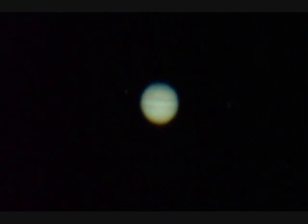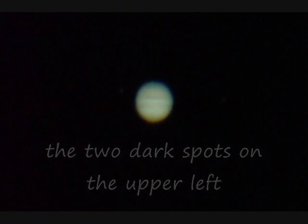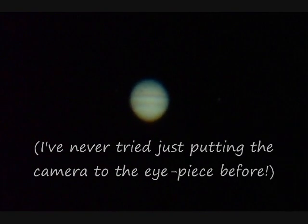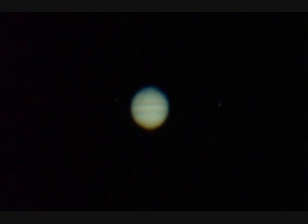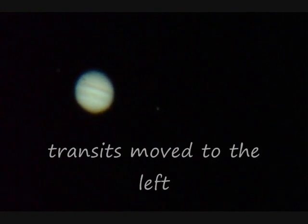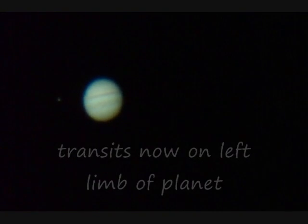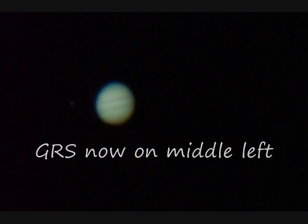That's Jupiter and there's a transit going on — you can see it. Yep, take a look. It might even be a double transit. Just follow the illuminated edge. There we go — I can record this along with the version I got earlier. Just putting the camera up with the eyepiece.